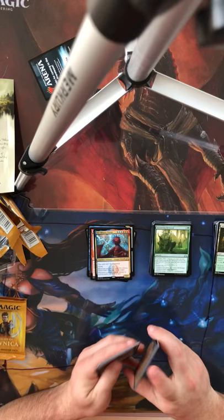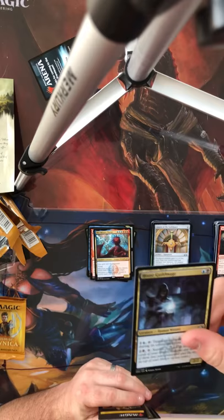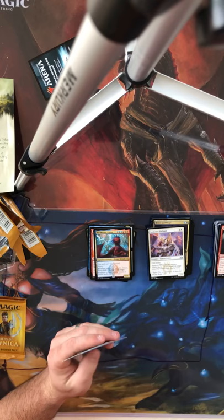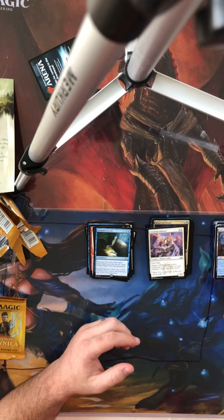Pack 4: Glaive of the Guildpact — or 'Sword of the Guildpact' as it should probably say — House Guildmage, Sunhome Stalwart as another uncommon, and our rare is Drowned Secrets, very nice card. Though from what I know it's a little too slow, but a lot of people prefer it.